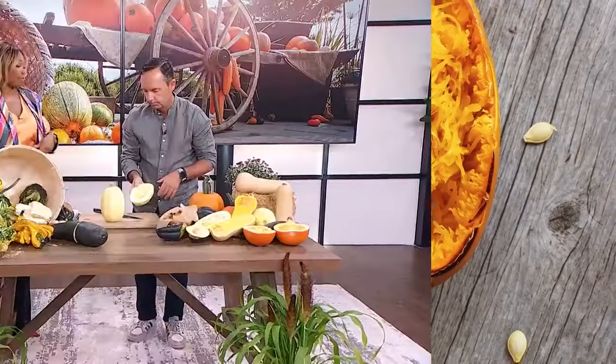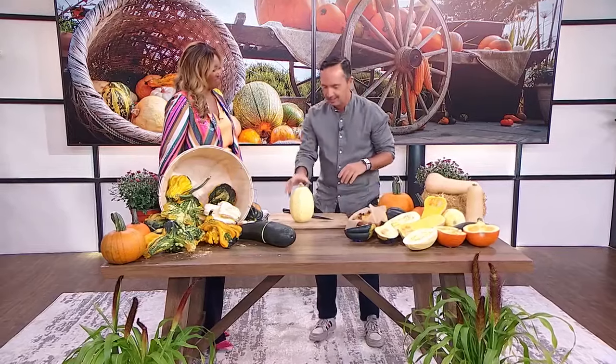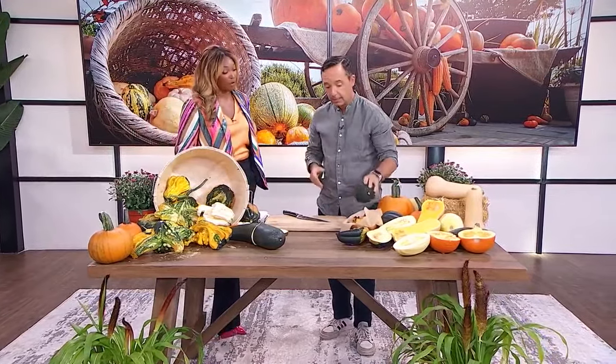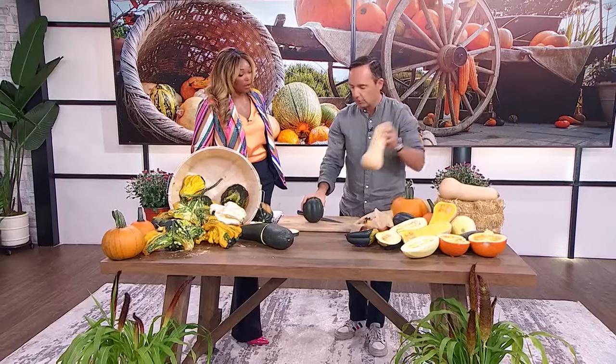You take them out and it's supposed to be just like pasta — but it's not like pasta. It's not like zucchini pasta either. Other examples of winter squash are acorn squash, which I super love, and butternut squash as well.